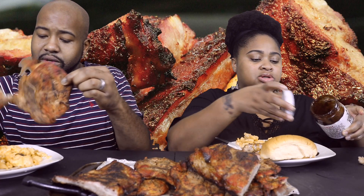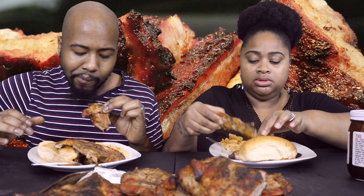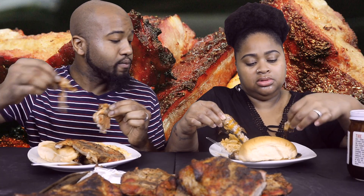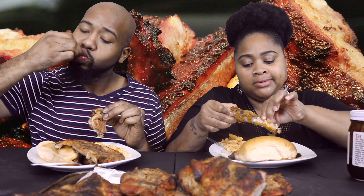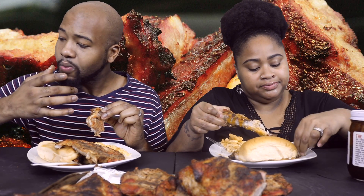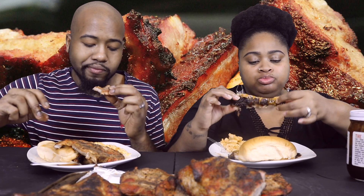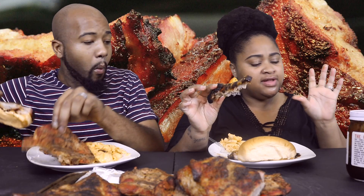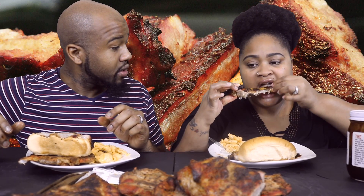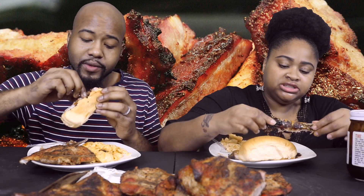I'm gonna pour a little bit of the Kicking Cowboy sauce on my plate. We can actually bring it in frame a little bit. So tender — it is very tender. The kicking sauce goes really well with the barbecue smoky flavor from the grill. Did you mix the two together? It wasn't on purpose, it kind of mixed. Let me try.